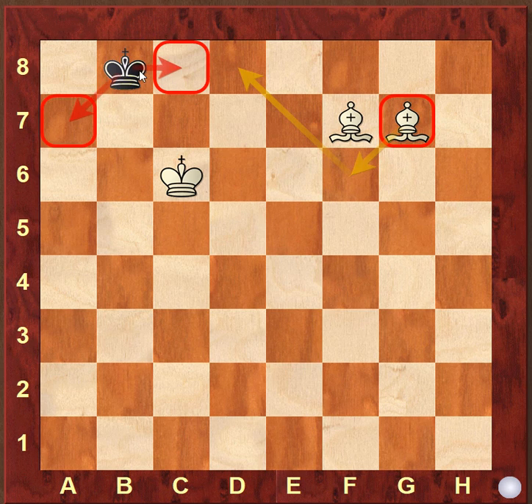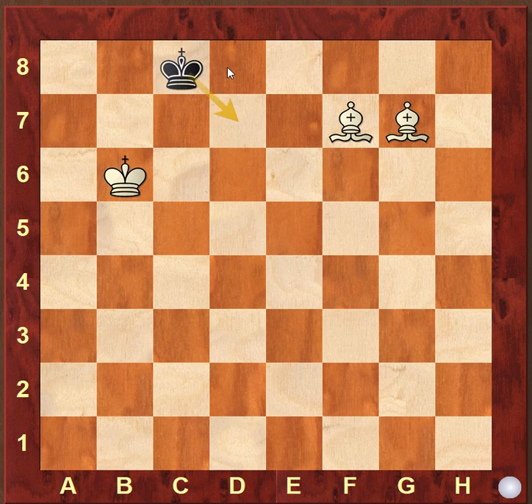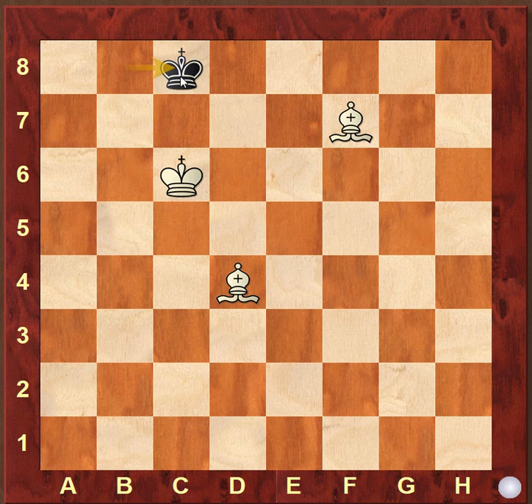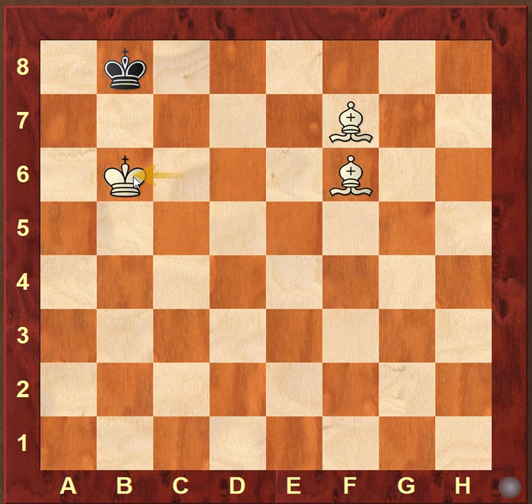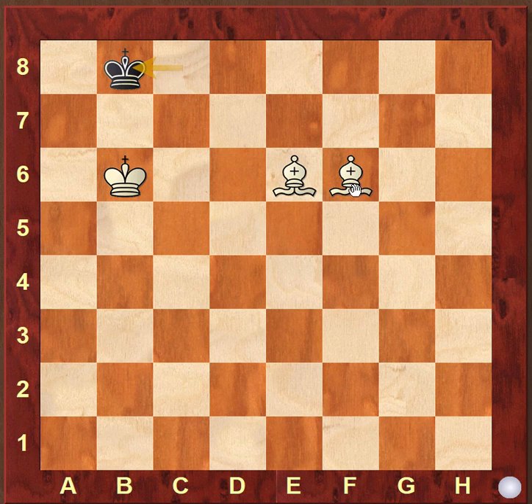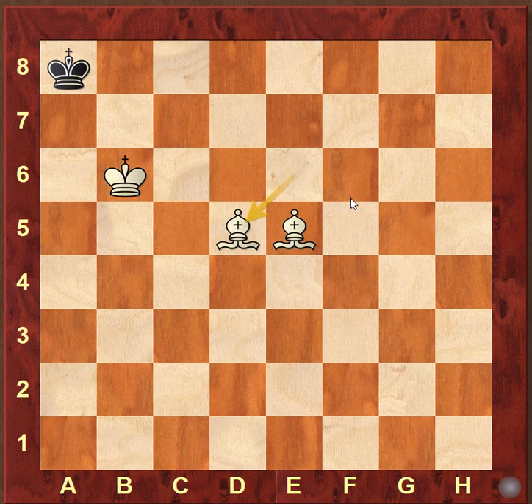The king is running away to a7 as well as c8. Since we cannot play king to b6 — the king would just return back — we need to control both the d7 and d8 squares. We reposition our bishop: first bishop to d4 controlling the a7 square, and when the king moves to c8 we reposition the bishops to control the alternate squares. Now king goes to b8, king to b6, and when the king goes to c8 we follow up with the checkmate: bishop e6, king b8, bishop e5, king a8, and bishop d5 is checkmate.